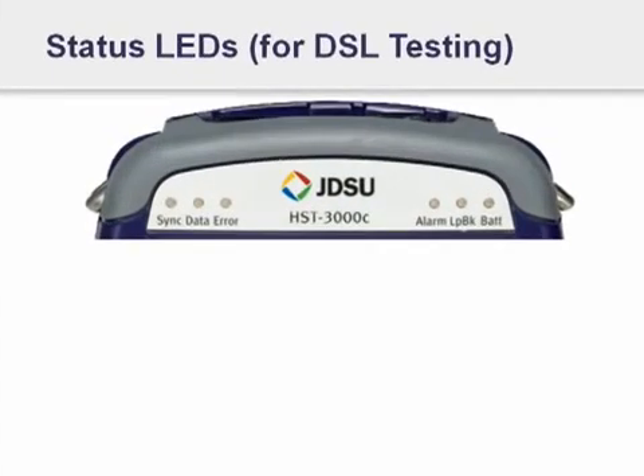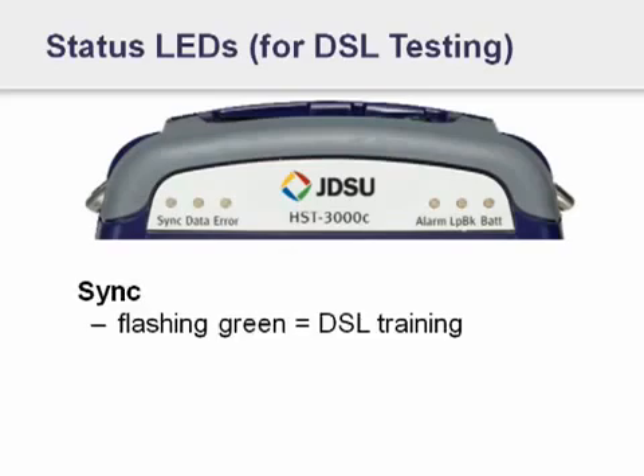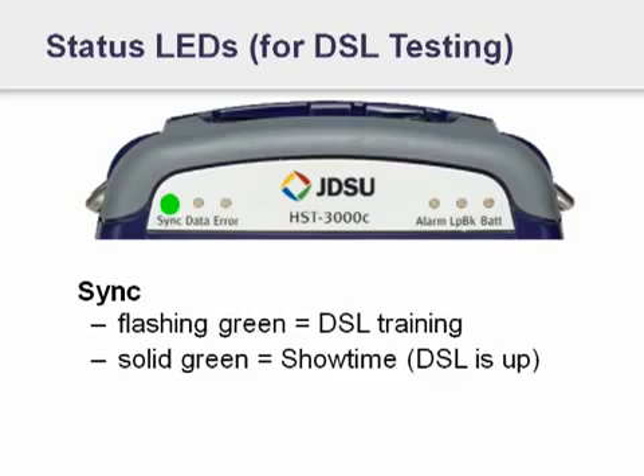On the top, near the JDSU logo, are six LEDs — three on the left and three on the right. On the left, starting with the sync LED, you'll notice that it can either be off, flashing green, or solid green. If it's flashing green, then the DSL layer is training — it's going through the idle training to show time process. When it gets to a solid green, that means the DSL layer is up.